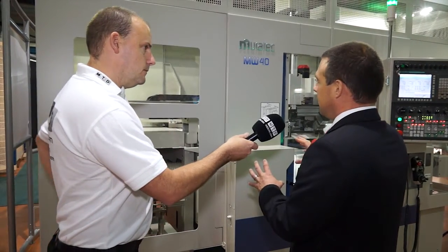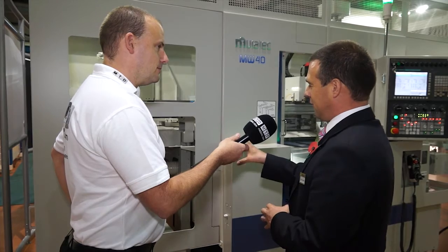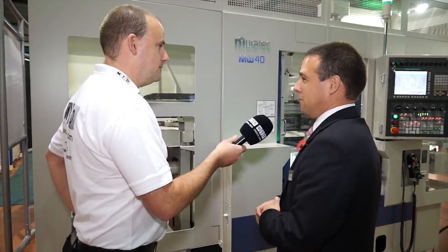So is this a standard product, what we've got here? In this guise, yes. Murata would probably say there is no standard machine — everything is slightly different. With this system, it's designed for small, maybe cast components, small forgings, in high volume.